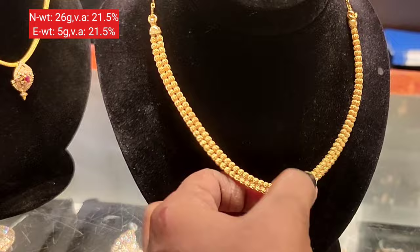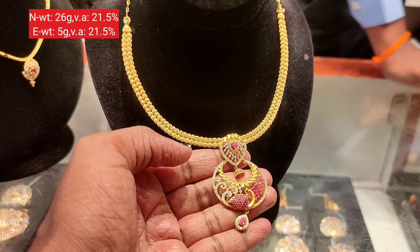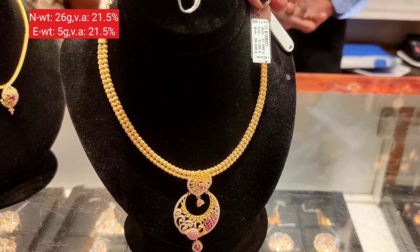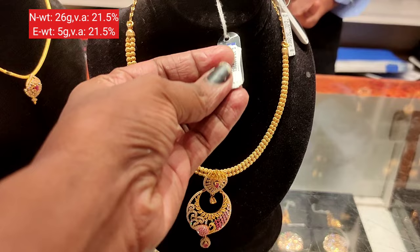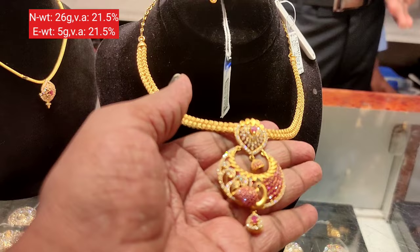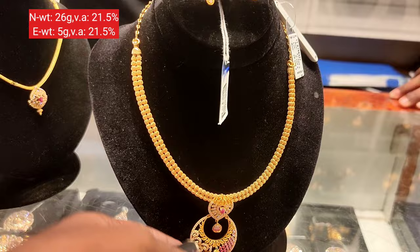This is a ladder pattern model with two layers, like a chain. The pendant is fixed, and the necklace is 26 grams. You can pair it with earrings in a peacock design, a chanbali model, or a jhumka-style hanging. The earrings are 5 to 6 grams, and you can buy the earrings together with the necklace.